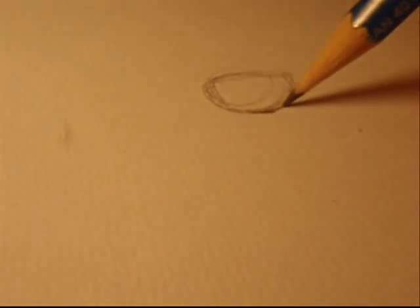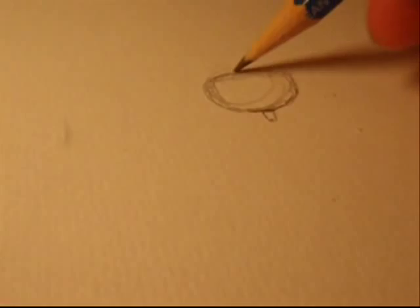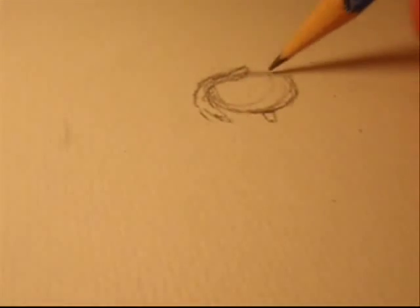So I start drawing her face, which is a circle, and then I move on drawing it like a box because she has a quite wide rectangular shaped face.